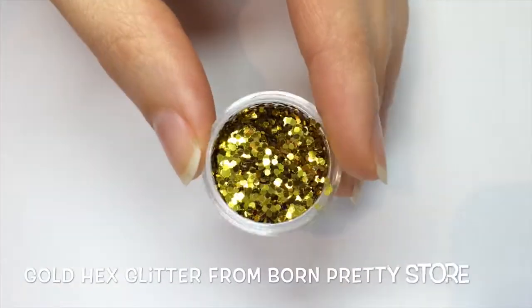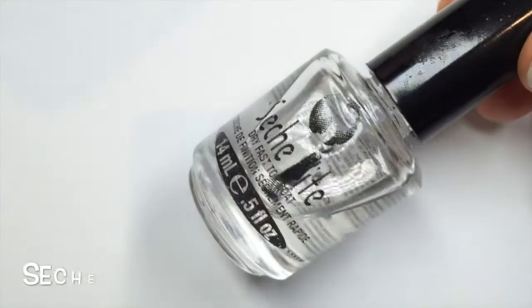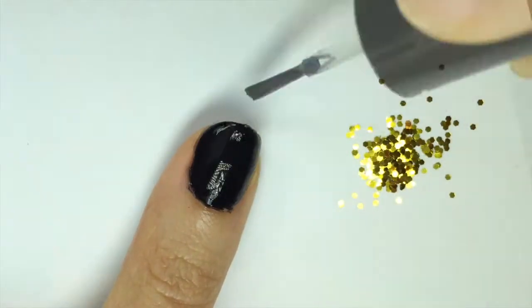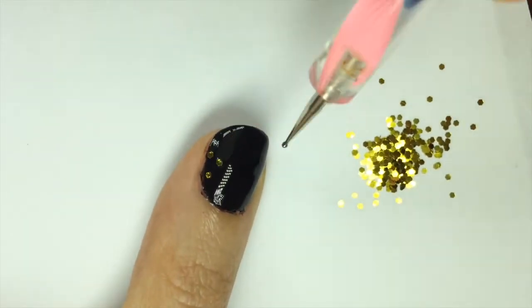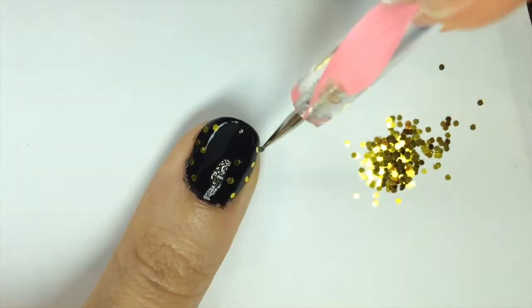For a little something special I got out my gold loose hex glitter from the Born Pretty Store and poured some out. I used Sesh V Dryfast Top Coat and applied a generous coat to adhere the glitter. Then I grabbed a dotting tool with a touch of polish on it and picked up the hex glitter pieces to place on the sides of the nail, leaving the center line bare.